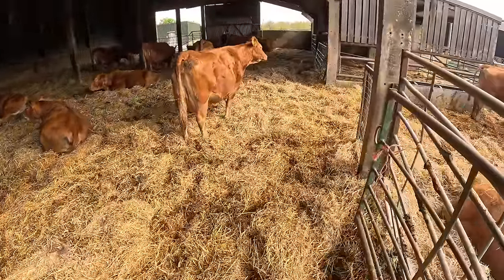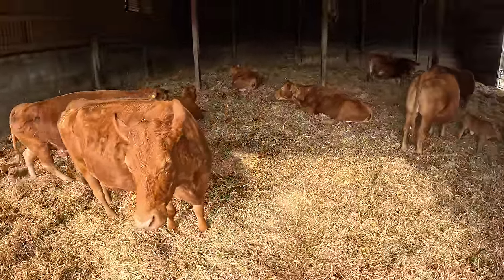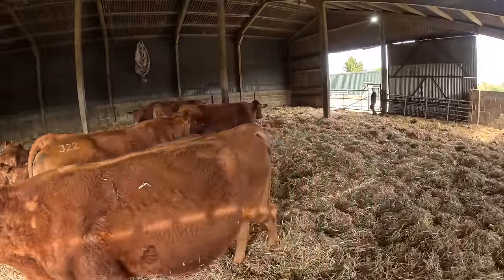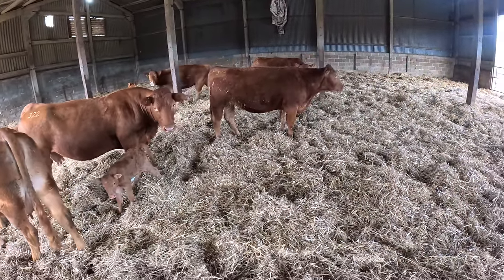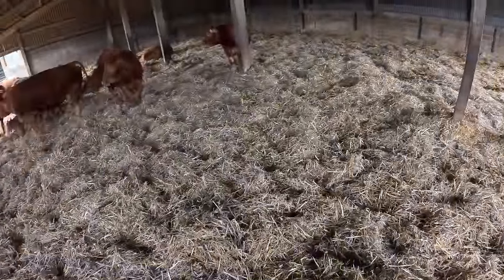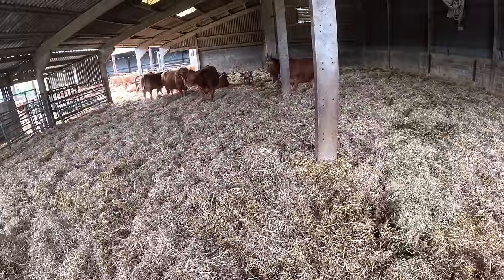Here she comes. I just wanted to see where they are. Another one here, babe. She'll be alright once she knows where they are. She'll like that a bit better out there.